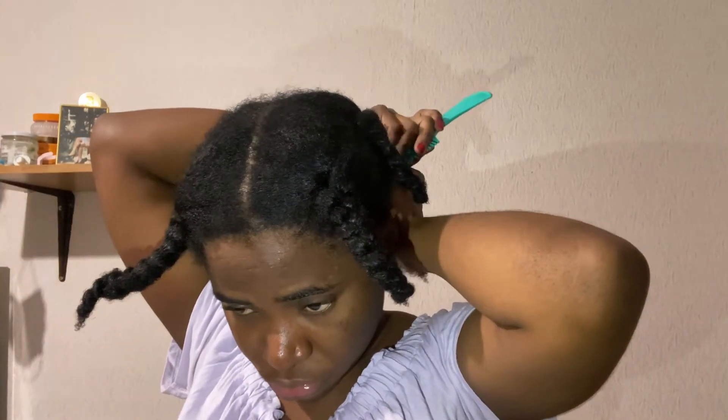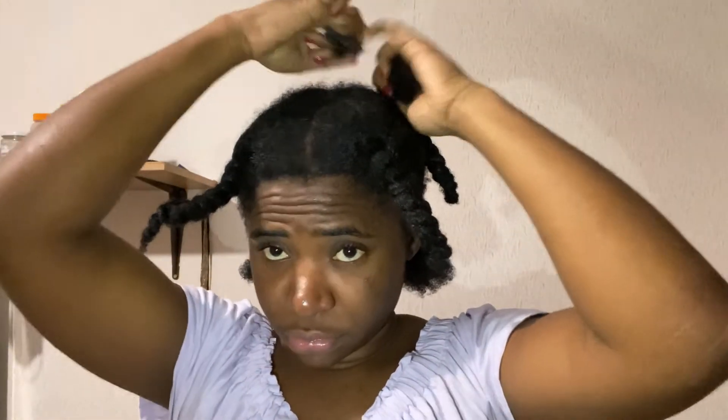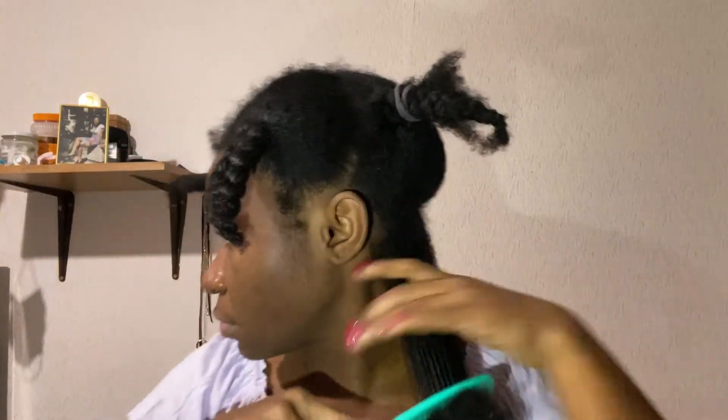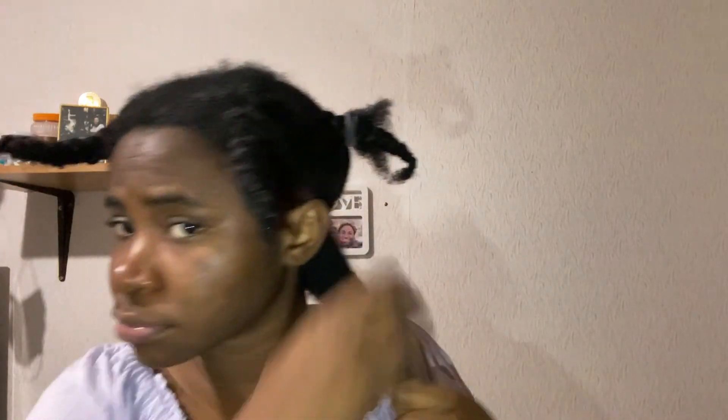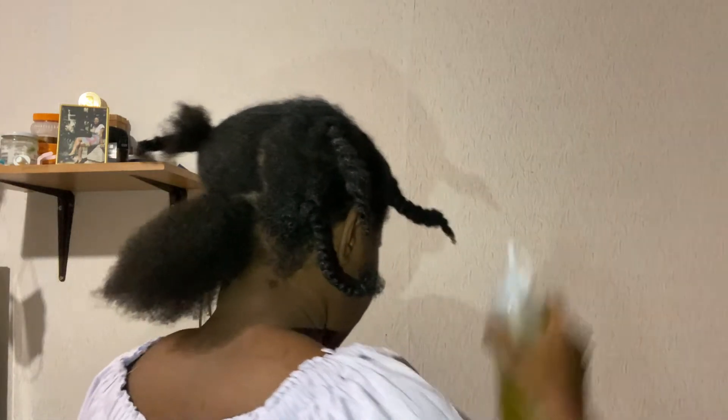So I'm going to tell you a little secret — the bantu knot was not my original hairstyle. My original plan was bantu knot curls; I wanted to put my hair in bantu knots and then remove them after two days to flaunt the curls, but it ended in tears. However, I got a lot of compliments on the knots themselves, so I decided to share the bantu knot part. I filmed the takedown but I'm not going to show it because it was a flop — though maybe I'll show it at the end.